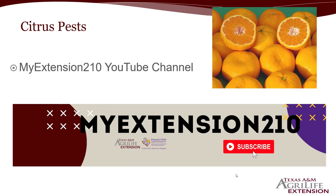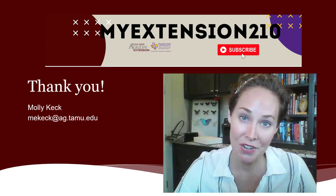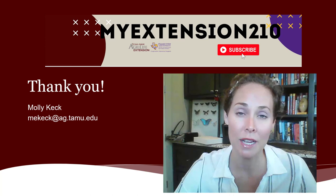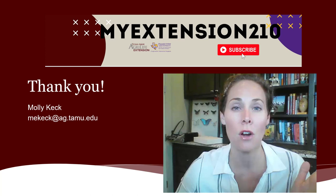David talked about citrus as a great option for Mother's Day, and I'll just refer you back to our citrus pests webinar on the same YouTube channel you're at right now. Thank you for joining us for this week's weekly webinar series. I hope that you bought your mom some great Mother's Day plants and hopefully you never have an issue with any of these insects. But if you do, this will always be housed here on our YouTube channel, myextension210. Be sure to check out all of the other webinars posted there as well. My name is Molly Keck and I'm an entomologist with the Texas A&M AgriLife Extension Service.